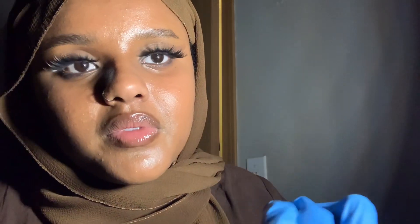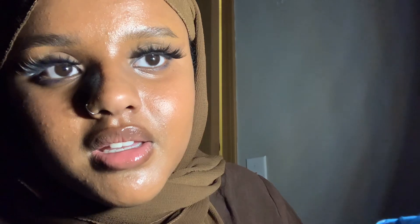Now let's get back into combing and parting for our next treatment.